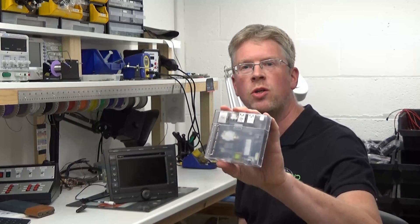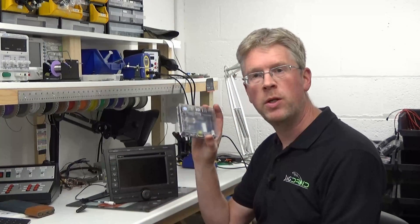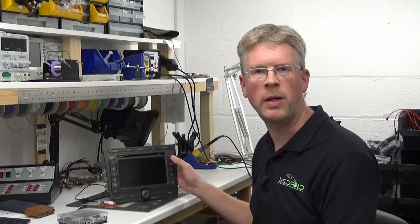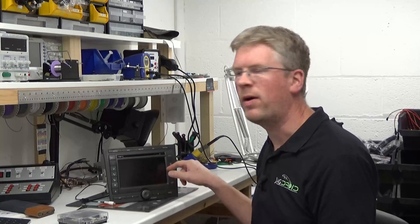Everything's powered by an Odroid N2 Plus computer which runs Android and is connected via HDMI into the screen. So what I'll do is get this hooked up on my test bench and give you a quick demo of how it works.